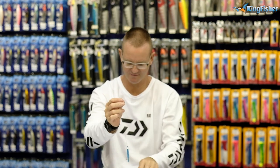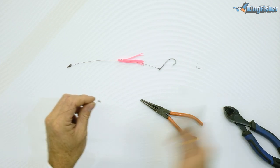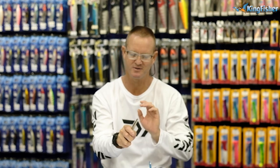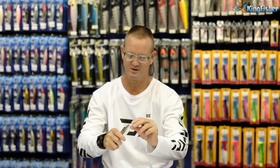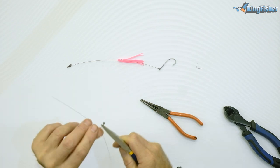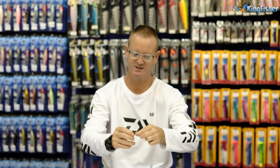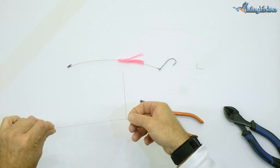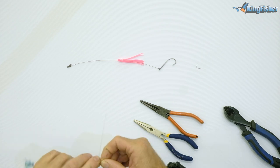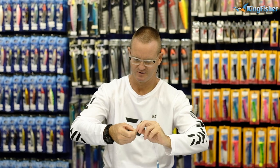I'm then going to take our number 5 power swivel — that's our Kingfisher power swivel, very strong, very durable, long-lasting. I'm going to do exactly the same thing again: wrap it around five times — one, two, three, four, five — and on that last one, bring it to 90 degrees. Then wrap the tag end around six times: one, two, three, four, five, six times.